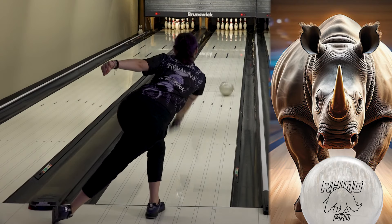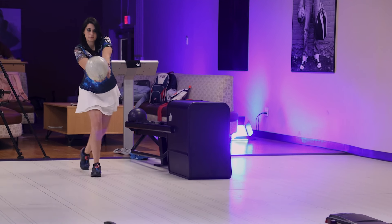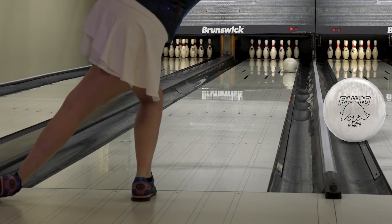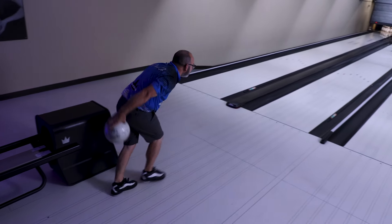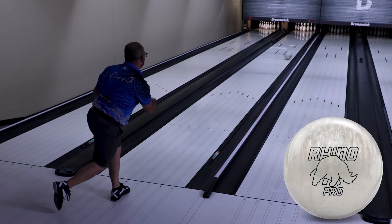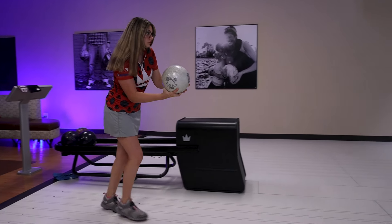Our testers felt the Ivory Rhino Pro would be a logical step down from both the original Ethos and the Endeavor when they are reading the lane too early. For those house shots that always seem to hook too much, the Ivory Rhino Pro will give bowlers the advantage. The Ivory Rhino Pro provides an exceptional value at its price point.